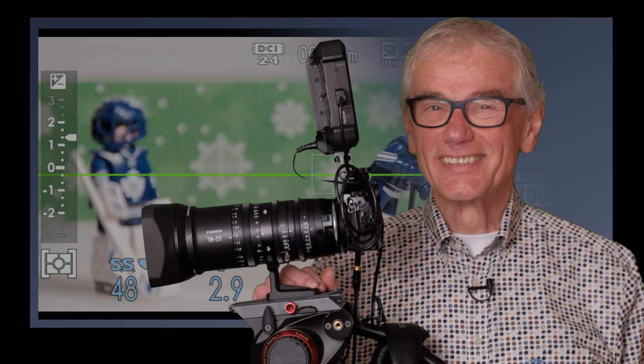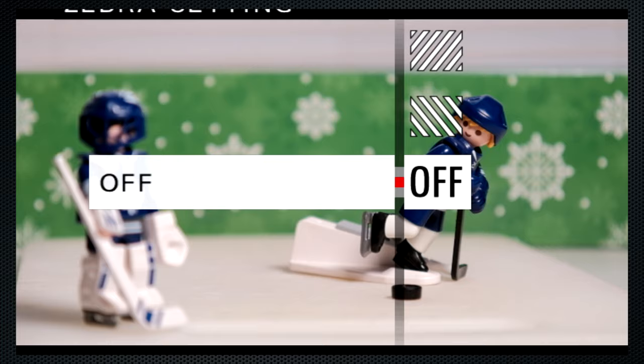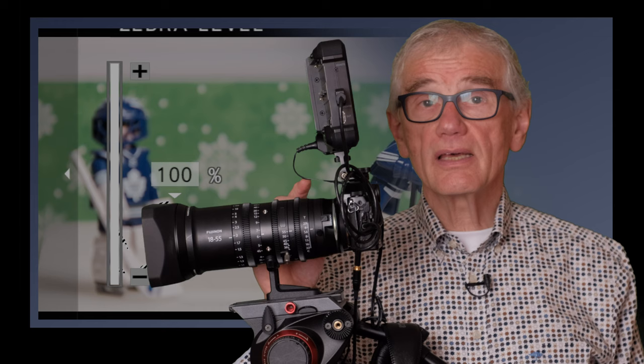However, there's not much value in using these settings unless your video will be projected at 24 frames. For a cinematic look, concentrate on lighting. Cinematographers like to use zebra for exposure — it's on screen too. Choose left or right. Setting it to 100% will alert you to any parts of the scene that exceed 100 on a waveform to keep your recordings broadcast legal. However, it's also useful to set it to 70%, as that's the usual setting for white skin, then adjust the ISO accordingly.